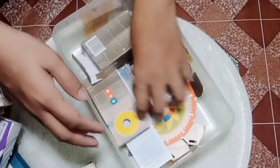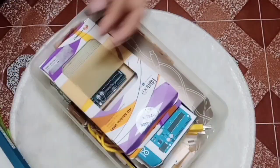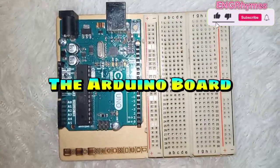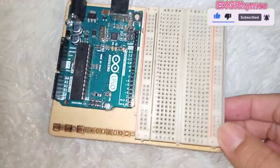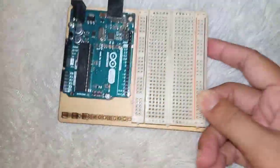Let's start prototyping using our Arduino. I'm going to read the book first. Wait, everything is here. Everything is for mine. Okay, so this is our Arduino Uno with its breadboard. It's already attached to the wooden base.